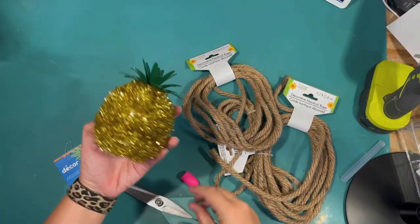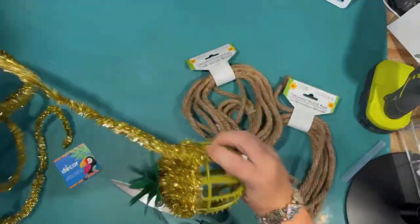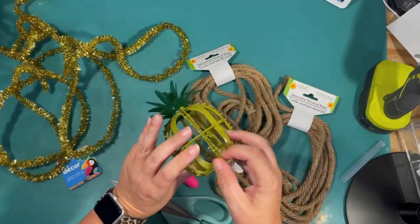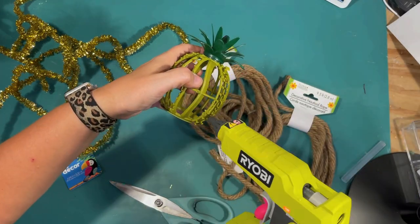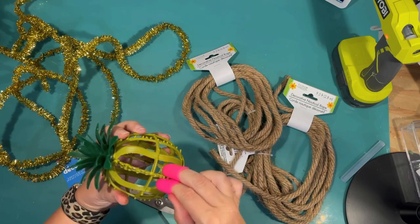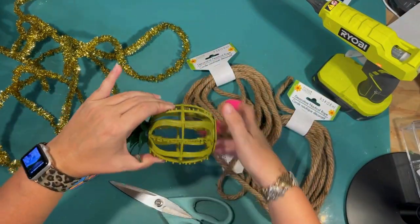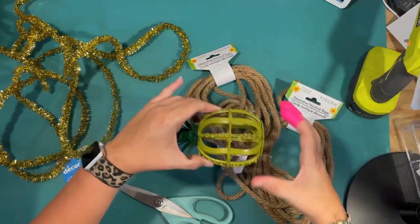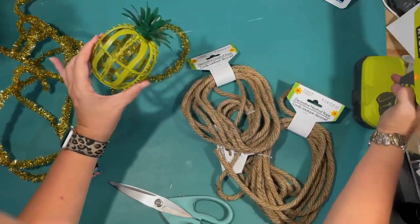Next project. I picked up this pineapple at the Dollar Tree and it's covered in gold garland, but the shape and top are great. The cage wasn't really together — I guess it was held together by the garland — so I'm using some hot glue to attach the two sides of the plastic cage together. Then I just want to use some decorative rope from the Dollar Tree to wrap all the way around it, which is going to look way better than the gold garland.